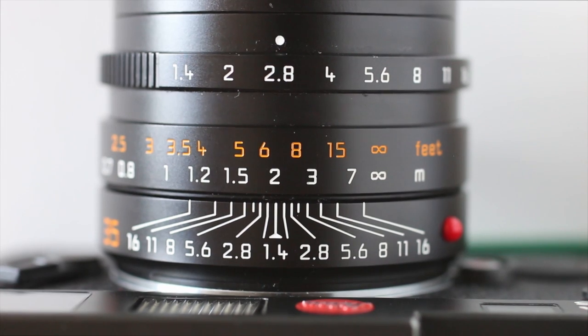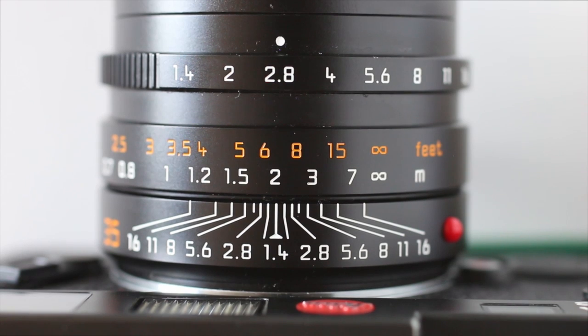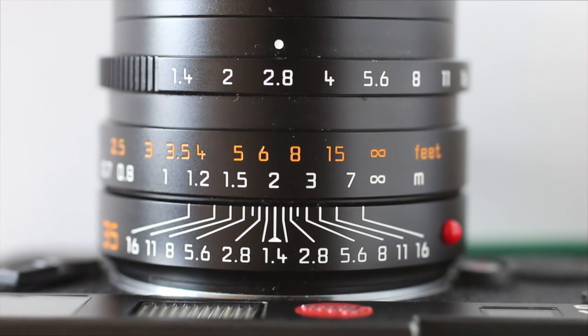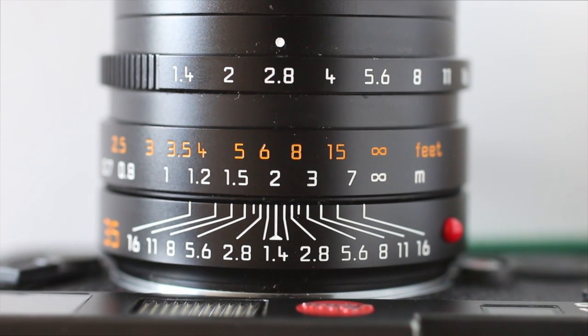It helps if you use lenses that have a depth of field scale on them, as you can see here. Zone focusing essentially utilizes the depth of field of any given aperture.